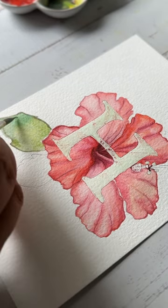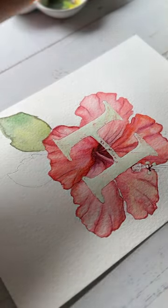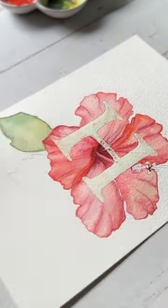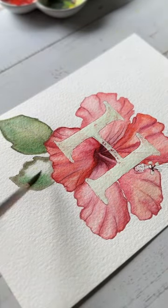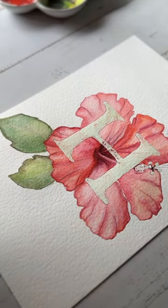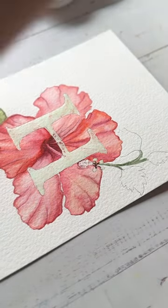Moving on to the leaves, I have used a mixture of lemon yellow, sap green, and a mix of cerulean blue and lemon yellow. I don't really bother about the greens while painting watercolor leaves.